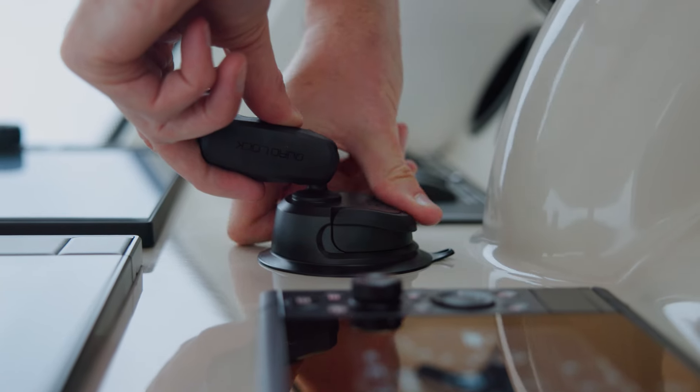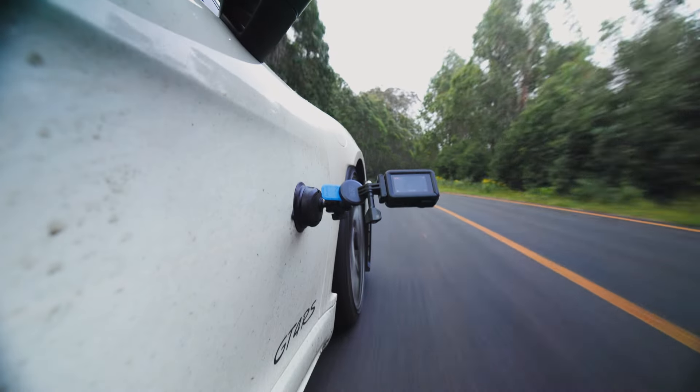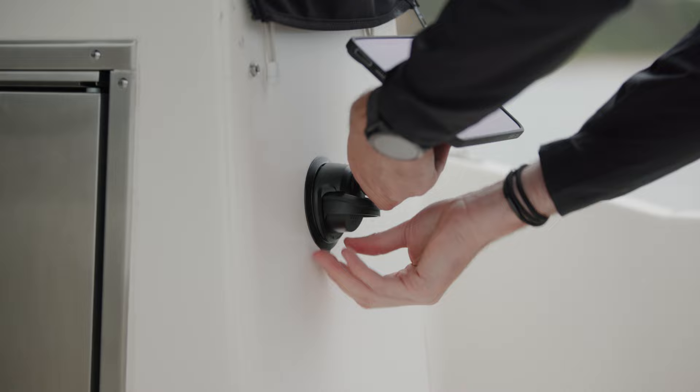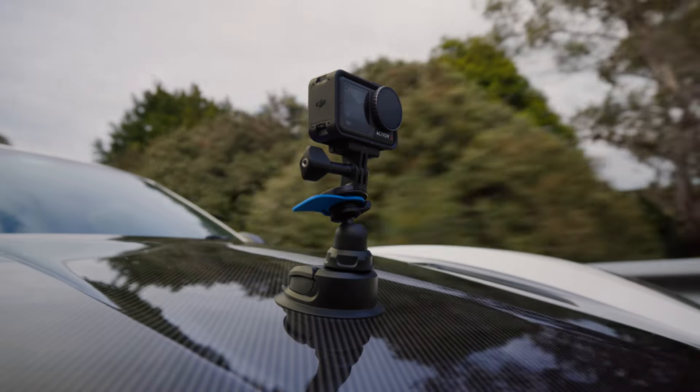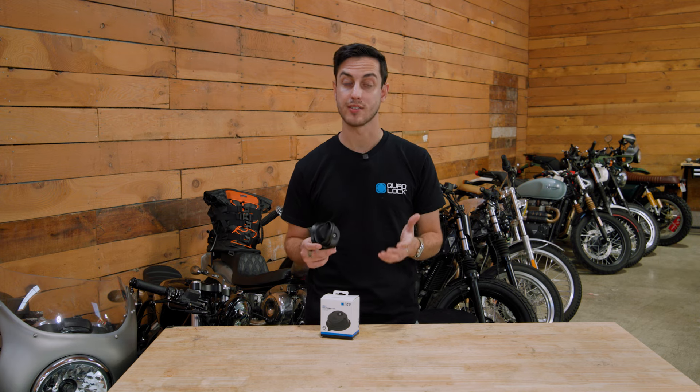The suction cup base is super strong and mounts quickly to most smooth surfaces in your boat, plane, or car. Reusability was a big focus for us when designing this mount, and this quick-release tab makes it a breeze to remove. The possibilities for mounting your device with the suction base are endless thanks to the versatility of our 360 product range.